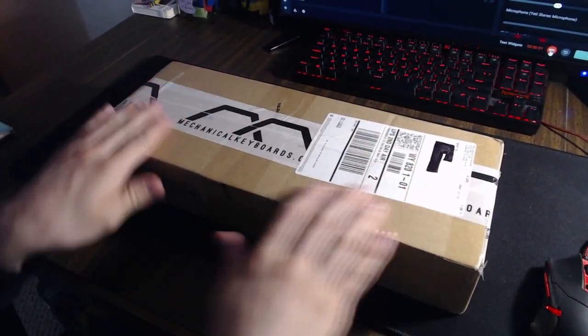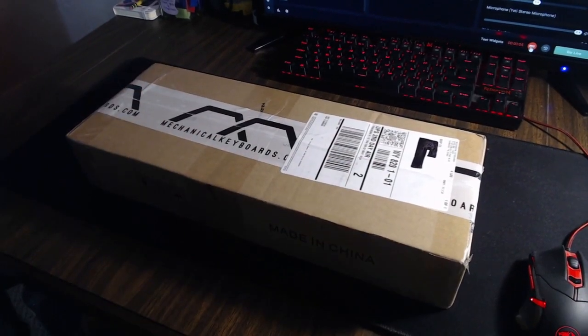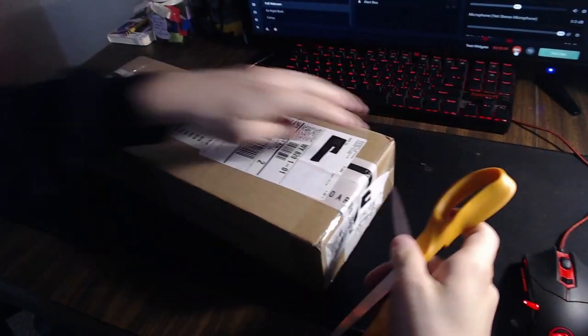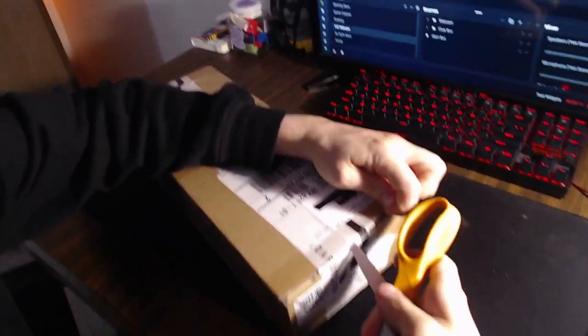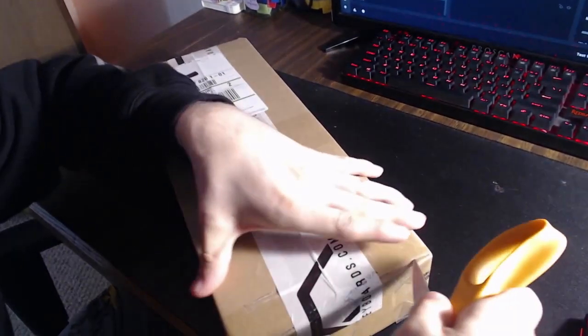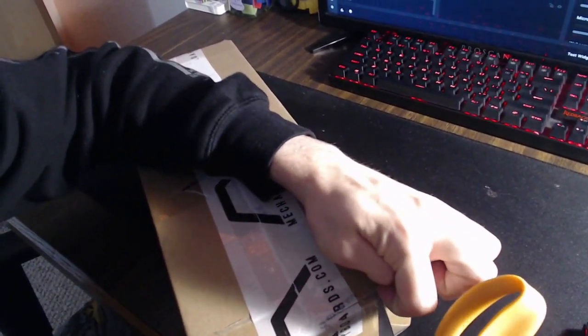Hey guys, what is up! So earlier I ordered a new keyboard and I just got it in today. I'm so excited to open this thing — I'm gonna be hopping right into this so I can show you guys the new keyboard I got. The keyboard I ordered is a Ducky keyboard, and I have my girlfriend holding the camera for me while I'm opening this.